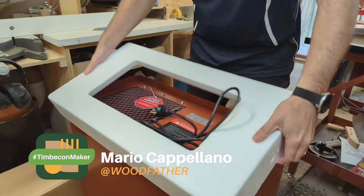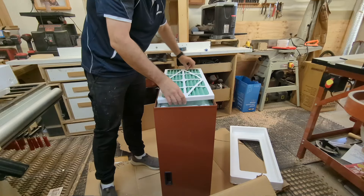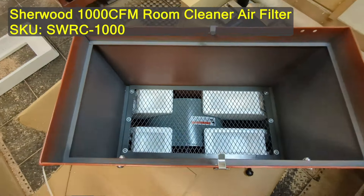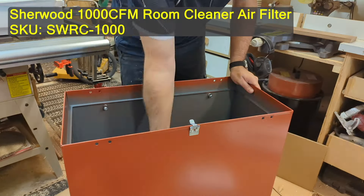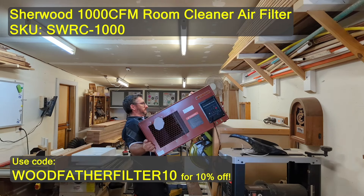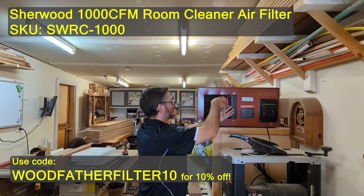Hello gang, I'm Mario the Woodfather. I bought this air filter a month or two ago but I didn't install it as I wanted to get my Raspberry Pi air meter set up first. I'm not going to cover the detail of how I did that, but if you are interested in replicating some of the tests that I do, leave a comment and subscribe to my channel. If there's enough interest I'll put a video together on how you can build this setup for yourself.